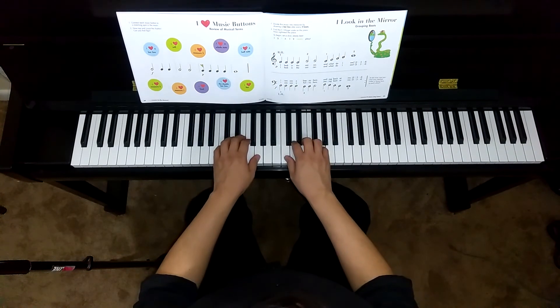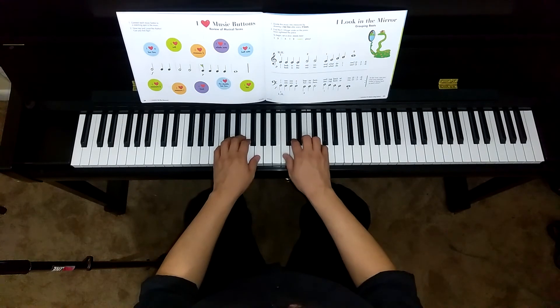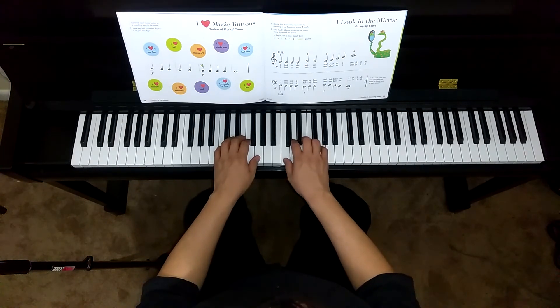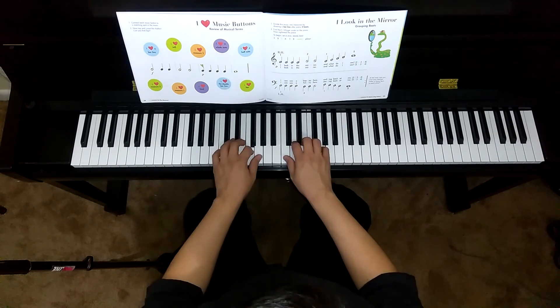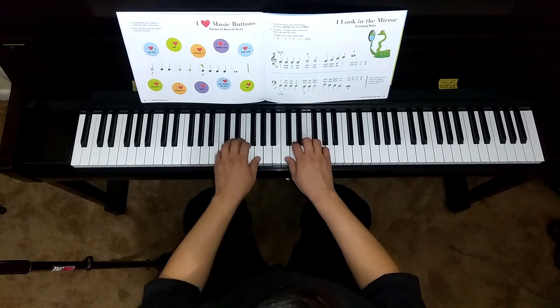One, two, three, four. I look in the mirror, and what do I see? I can see a happy face smiling back at me.